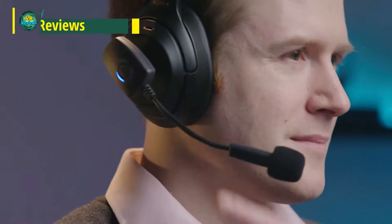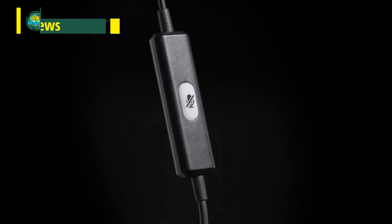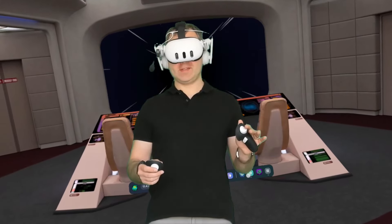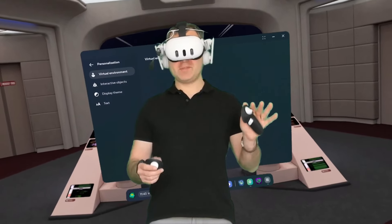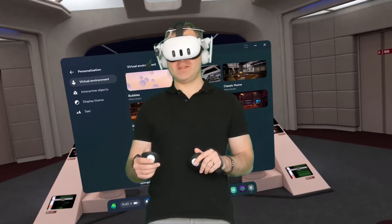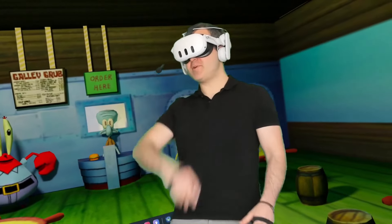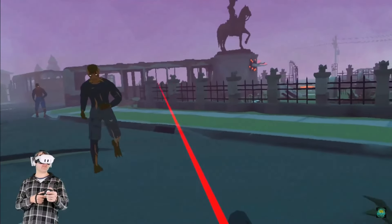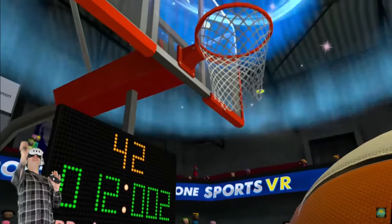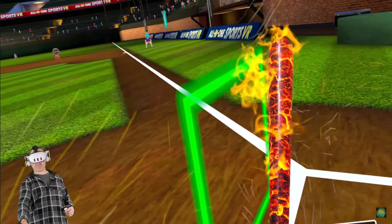This video departs from my usual virtual reality content, although it is somewhat related because I use this mic all the time when I create my VR videos. It might be of interest to you whether you're a streamer, a gamer, a podcaster, or simply someone who needs clear professional sound. ModMic is a simple but powerful solution I can certainly recommend, and you can see through my back catalogue of videos that I'm using ModMic all the time on my VR headset.